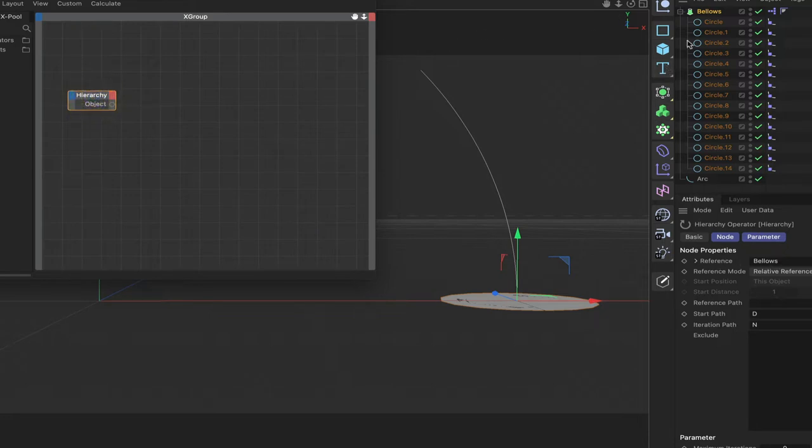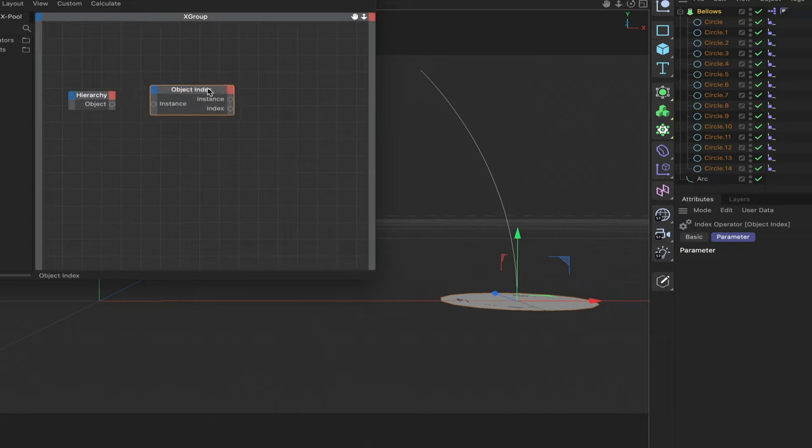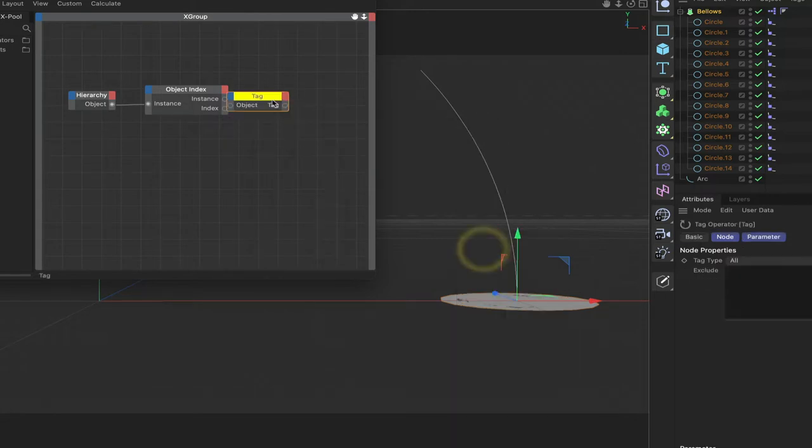The first thing I'm going to bring in will be a hierarchy. The hierarchy is referencing the bellows piece because the Expresso tag is on the bellows loft object. I'll bring in an object index and connect these two together, then I need another iterator. If you've seen my earlier bellows tutorial where I made a straight bellows, this is a similar expression but not exactly the same, because we're actually aligning the circles around this arc. The next thing to bring in will be a tag iterator.